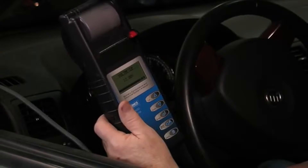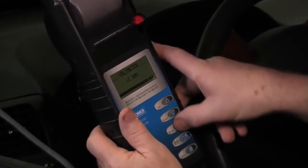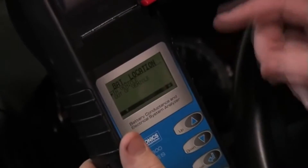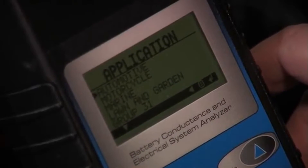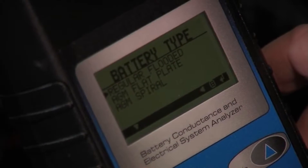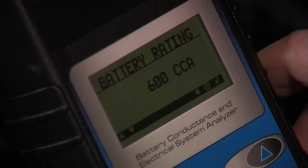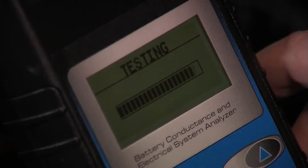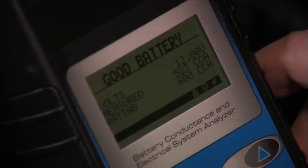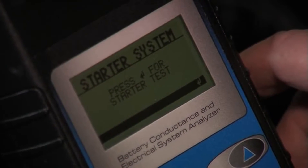We've got the MDX 650P hooked up at the battery and I've jumped inside the vehicle. Let's go ahead and initiate a test. We are in-vehicle, it is a top post battery, a traditional automotive flooded battery. It is rated in CCAs and 600 is the value. We're completing the battery test and the decision comes up: good battery, 12.80 volts, 523 CCAs.